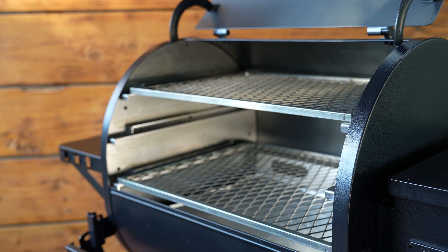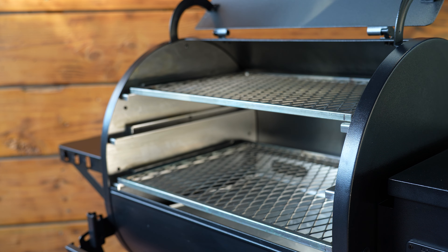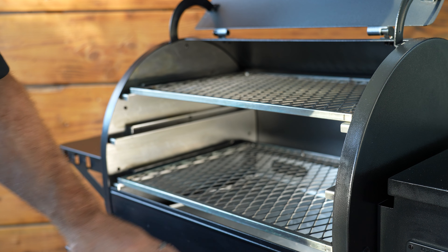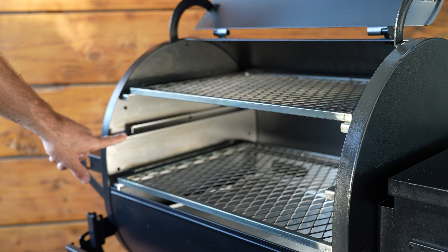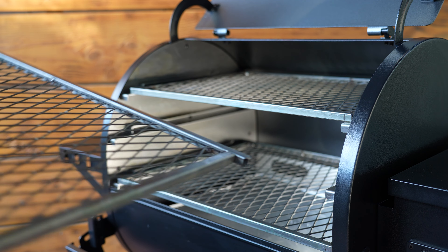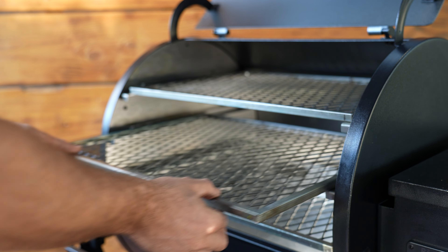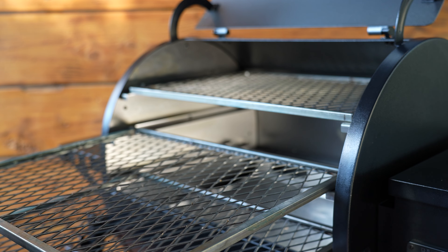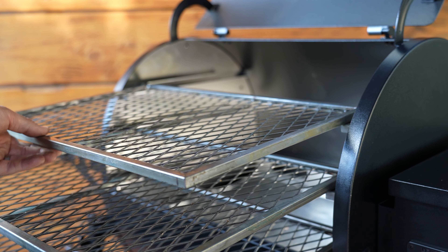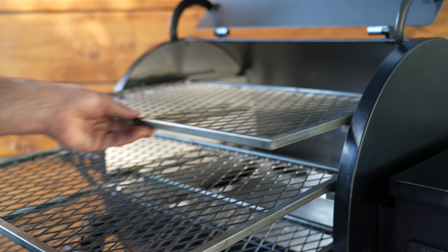Now that they're installed, it's time to get them seasoned, and that process is going to be just like seasoning a cast iron skillet. With your favorite household cooking oil, spray down the side baffles and spray down the racks, then run that grill at 350 degrees for about an hour. After that, you might want to cook something greasy for your first cook — some bacon or some skin-on chicken thighs. That's going to help coat the racks and speed up that seasoning process.